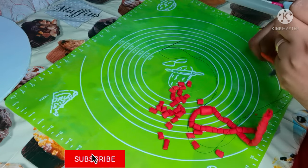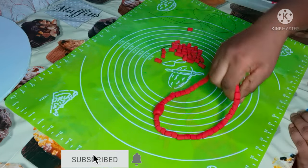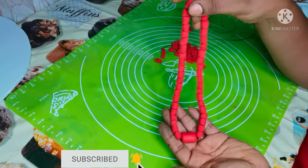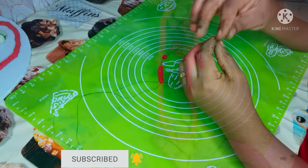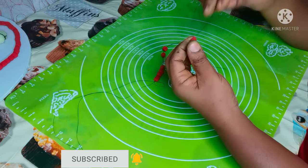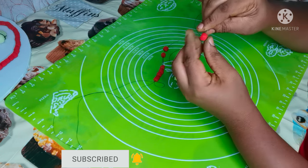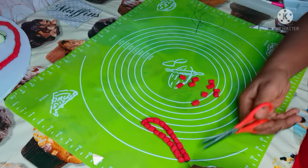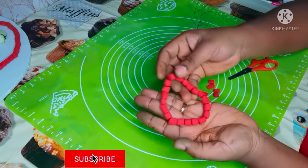Now I'm done with the coral bead — look at how it looks like a real bead! I'm also doing the bangle, the hand one. The hand bead will be smaller — this one is for the hand.